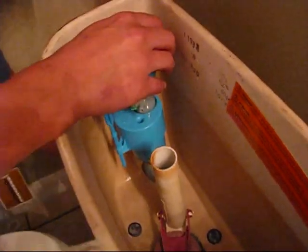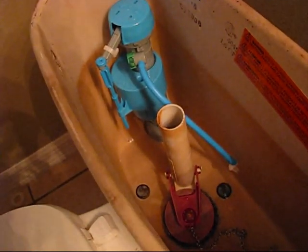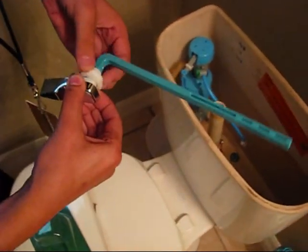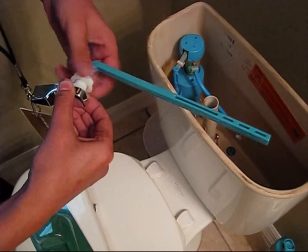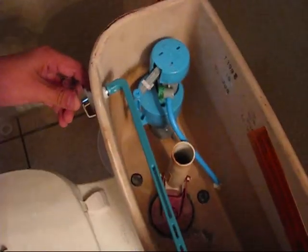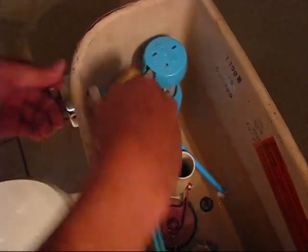They made it long enough so we don't even need to use pliers — it's just hand-tighten. Pliers are not needed. Install the hose and put the hose down.